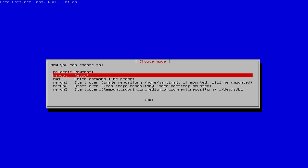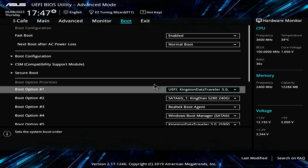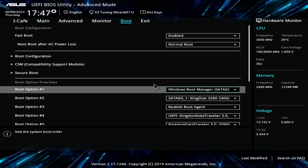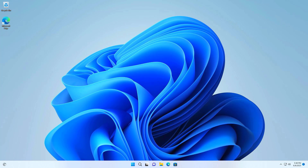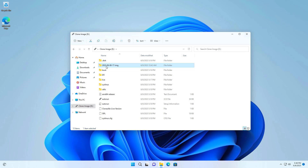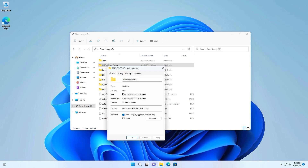Now you restart the computer. I start Windows to check the results. You access the BIOS and let the computer boot from the hard drive. On Windows, you go to the USB drive and you will see a new folder created during the image creation step. This is the folder where the images of my solid state drive are stored. In the next part, I will use this image to clone it to two traditional hard drives.